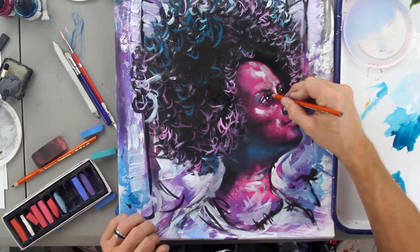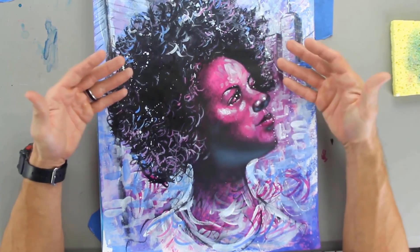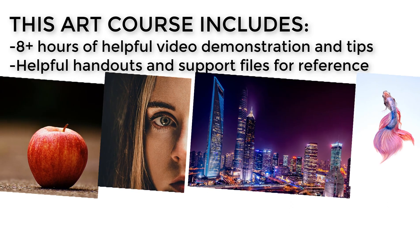In the final project, you'll use a variety of mark-making methods and mixed media materials to produce an expressive portrait. This course has over eight hours of helpful content in video format, as well as helpful handouts and support files.